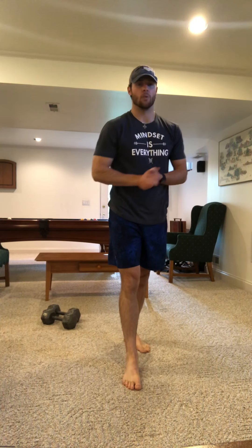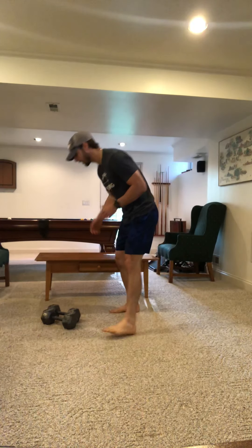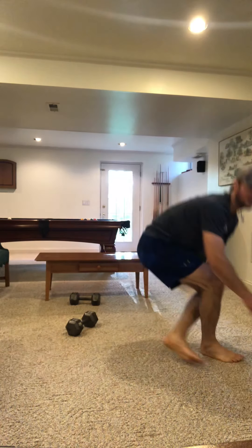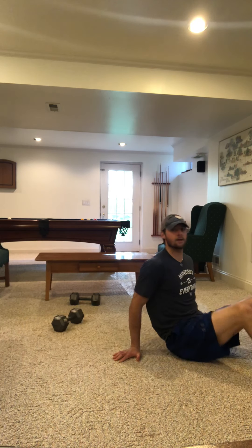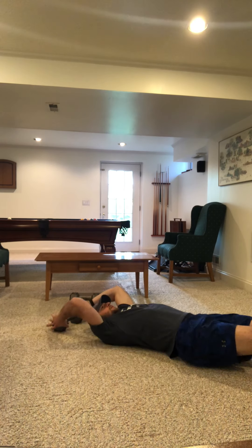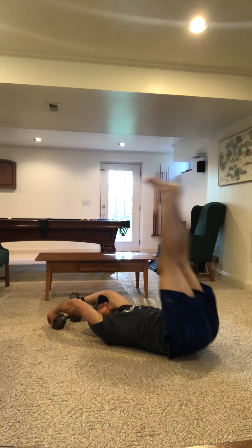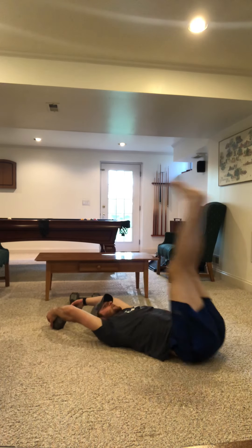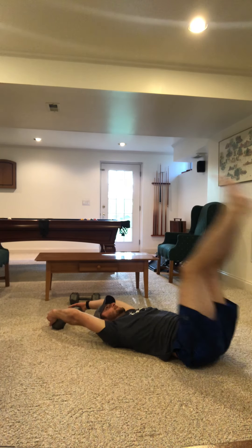We'll have our front squats first, then our hand release push-ups — those have been accounted for. That is then when you'll go right into your 5 toes to bar, toes to object. Going all the way back, making sure we have a handle on it, going all the way up, going back out as far as you can. 1, 2, 3, 4, and 5.